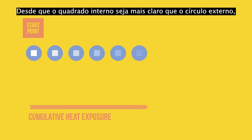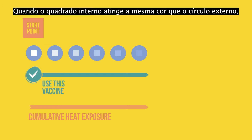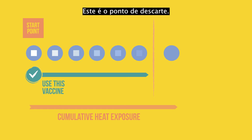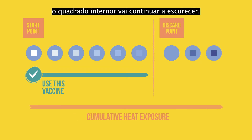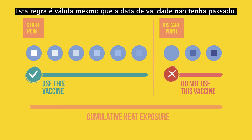As long as the inner square is lighter than the outer circle and the expiry date has not passed, it is safe to use the vaccine. When the inner square reaches the same color as the outer circle, the level of heat exposure has reached a point where the vaccine begins to degrade. This is the discard point. With more time and heat exposure, the inner square will continue to darken. Once a vaccine has reached its discard point, it should not be used and should be discarded, even if the expiry date has not passed.